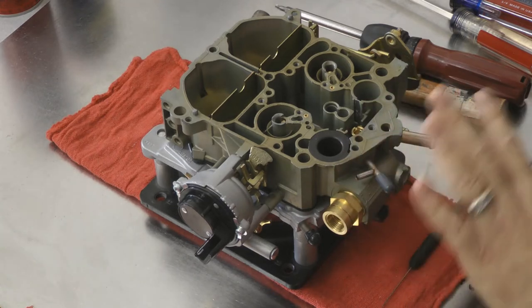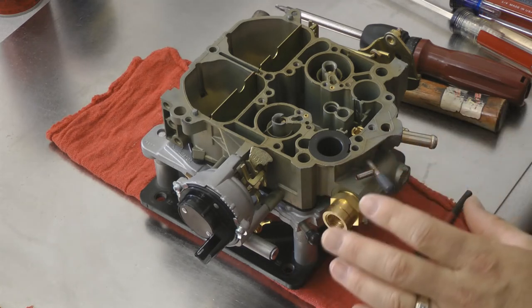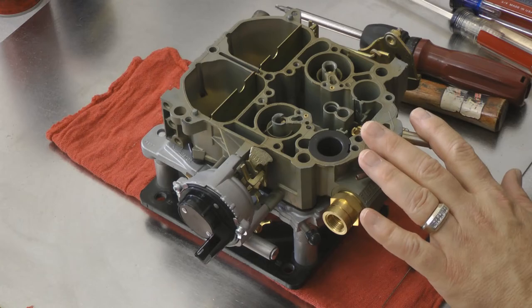Everything is recolored, replated, or replaced. They're just like a brand new carburetor. Now let's see what we're going to do with the primary metering circuit and what Jet does to modify the Quadrajet.